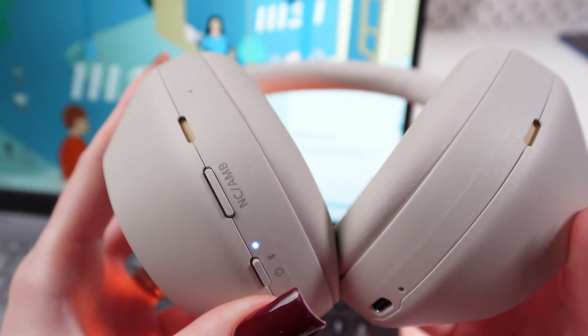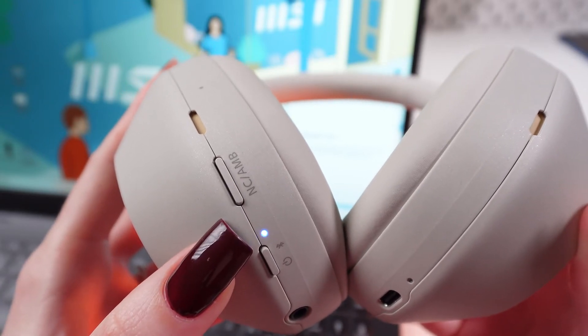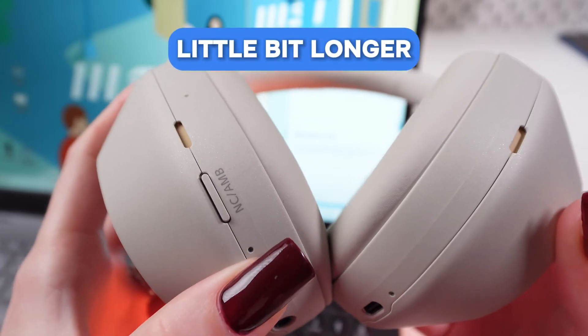Now we need to connect them to our computer, so we need to press this button one more time, but for a little bit longer.